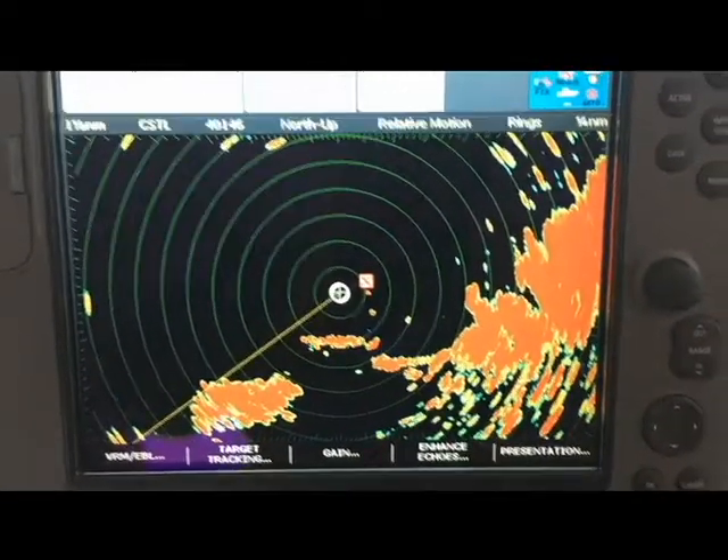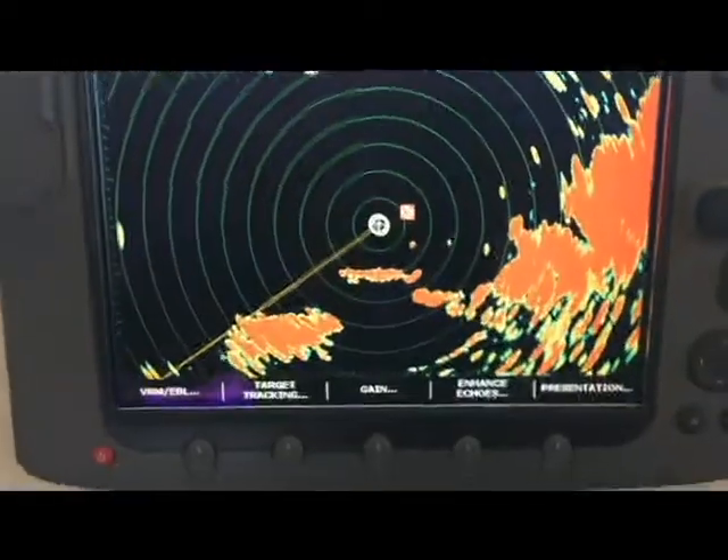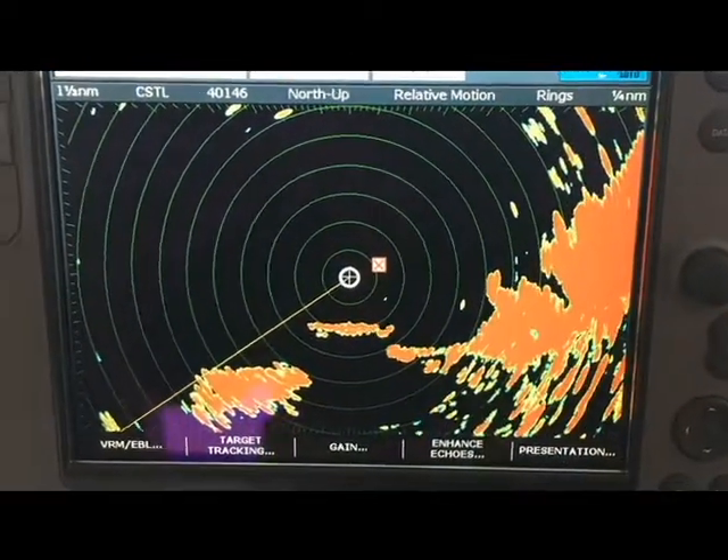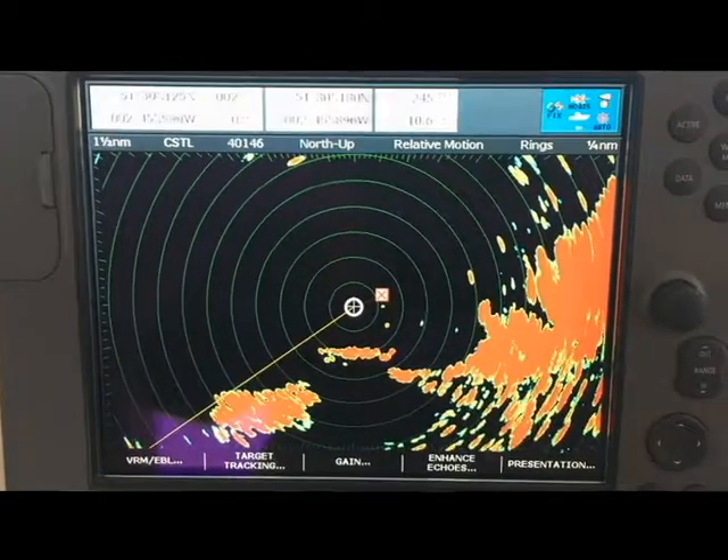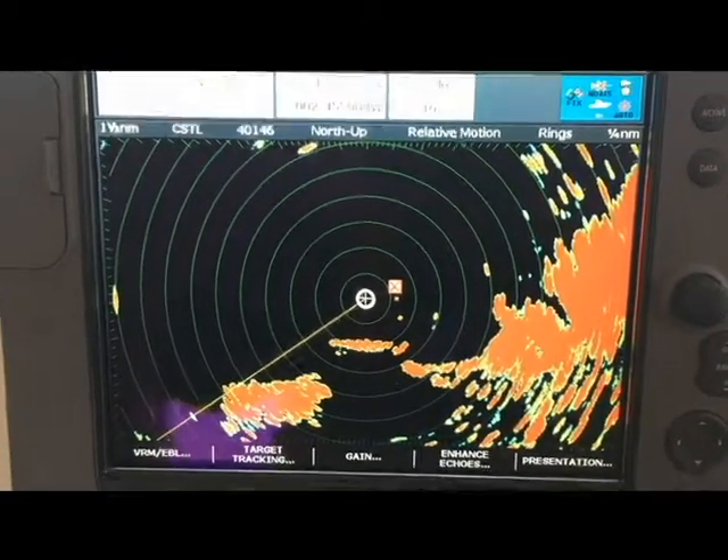This quick video is going to be the first in the new Compass bite-sized range. These are bite-sized little videos to help you stay safe afloat. We're going to have a look at radar shadow.